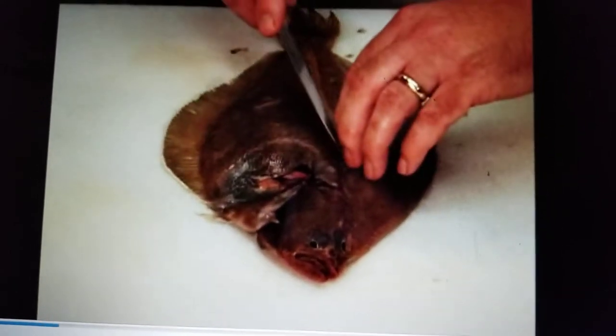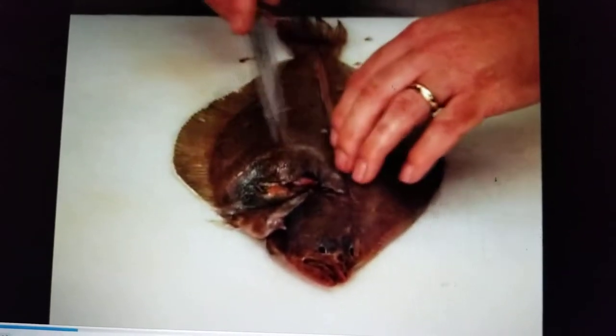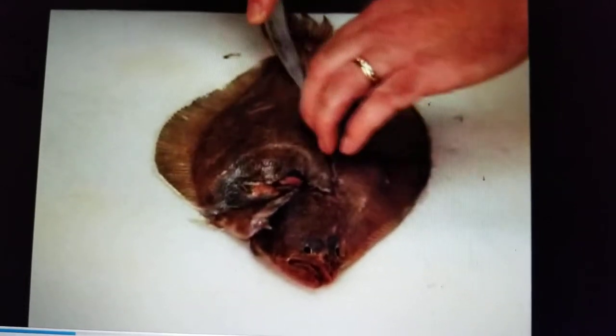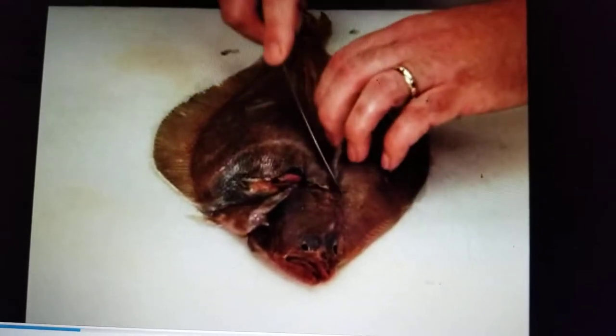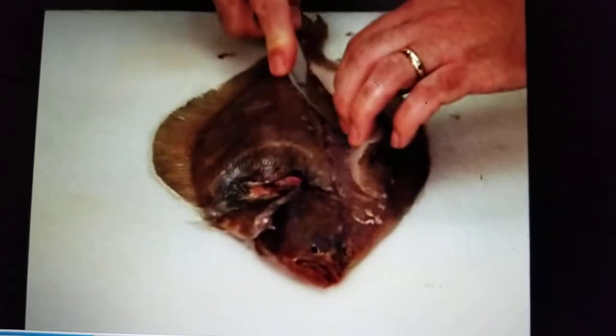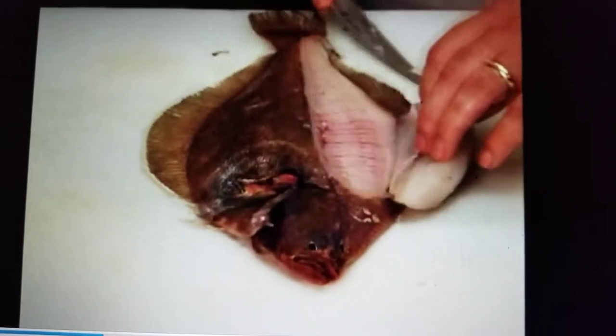Turn the knife and, using smooth strokes, cut between the flesh and the rib bones, keeping the blade against the bone. Cut the fillet completely free from the fish.